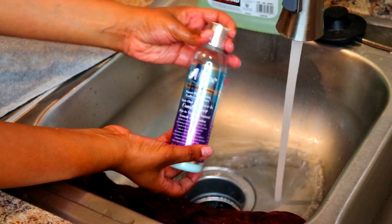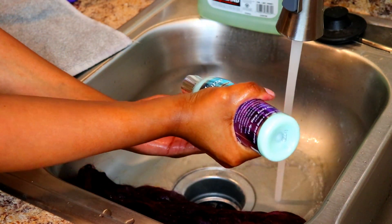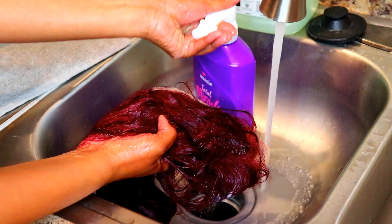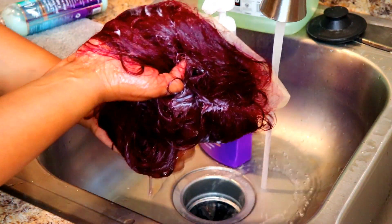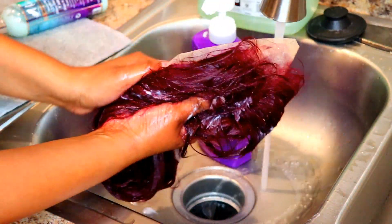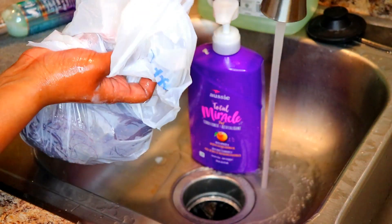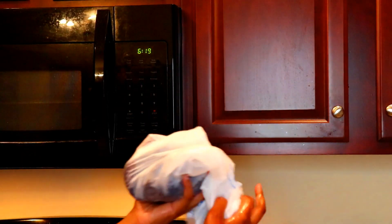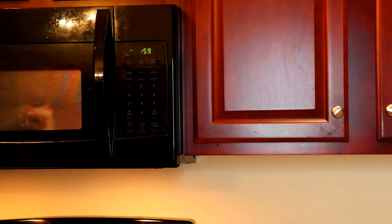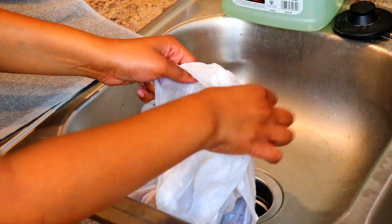My conditioner of choice is the Mane Choice and I mix that with Aussie Moist. If you mix these two together your hair will smell very tropical and fruity — it just smells good and yummy. After putting the conditioner on, I put it inside a Walmart plastic bag and then I'm going to put it in the microwave for one minute.